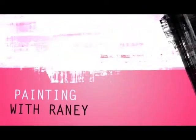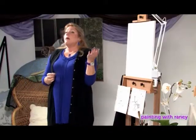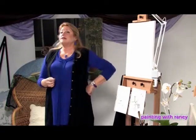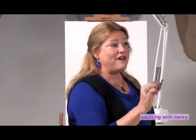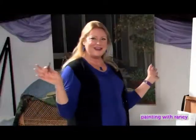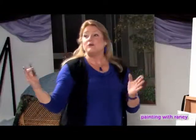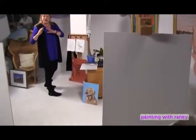Last time on Painting with Rainey, we covered basic shapes — drawing is a prerequisite to painting always. We learned five basic shapes and drew them together. Then we made those shapes two-dimensional and are now going to add color.